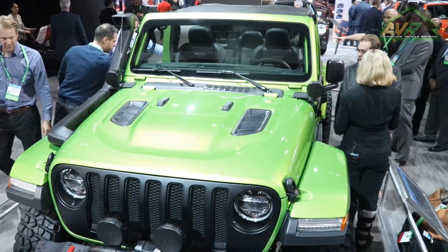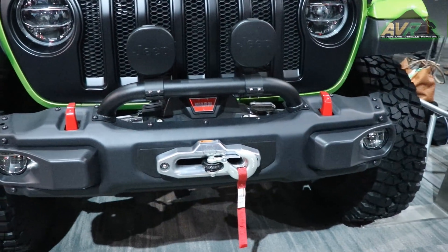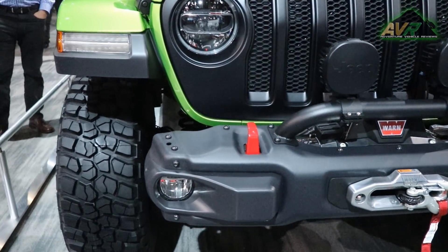Here we've got a Rubicon in the production color Mojito Green, and what we've done is added a number of accessories to demonstrate the capability of what you can do with our vehicles.